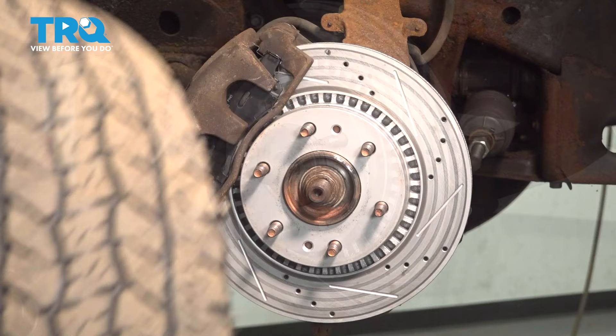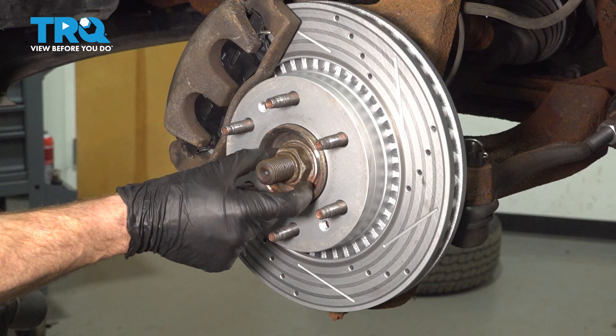Now that we have the wheel off, we have a close look at our axle nut. Use the 36-millimeter to remove the nut, and then a hammer and punch to break the axle free from the bearing.